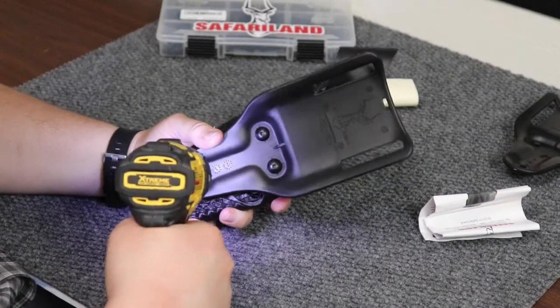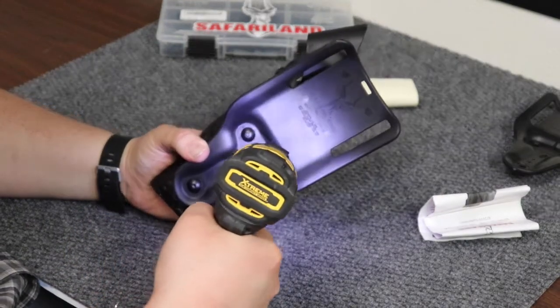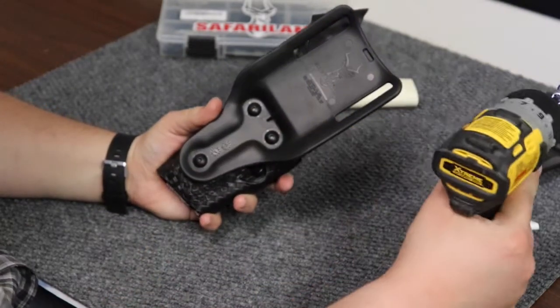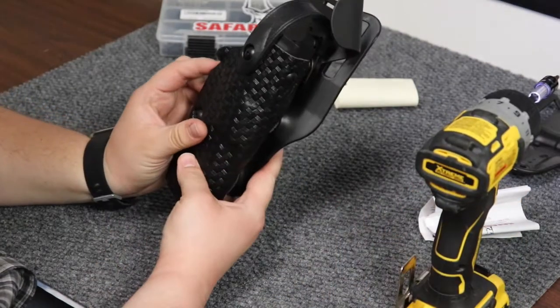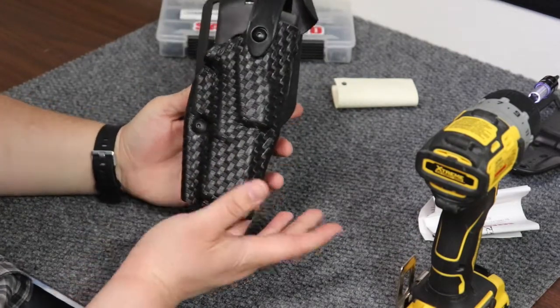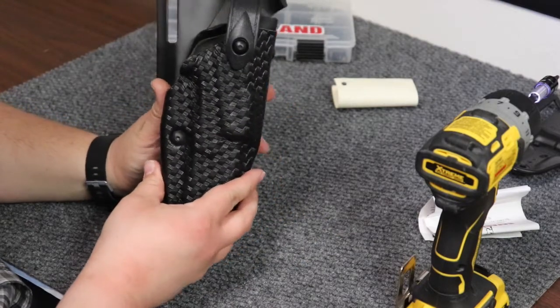Now let's torque it down. There we go. So you're all set. You now have a low ride level three holster — or level one, whatever you want to use. There you are — level three.